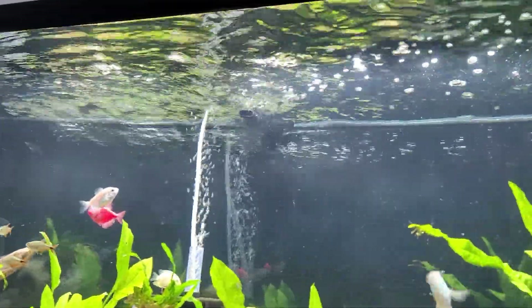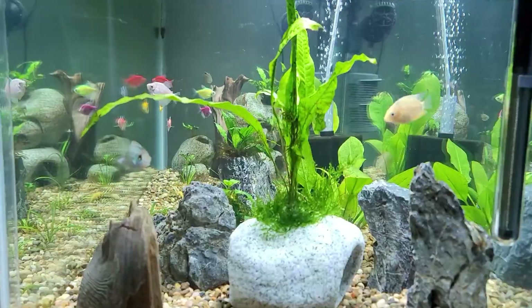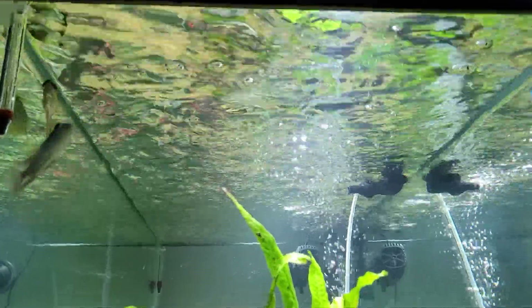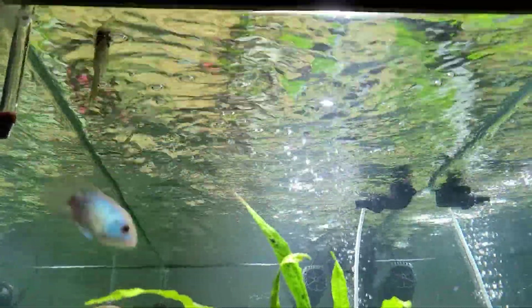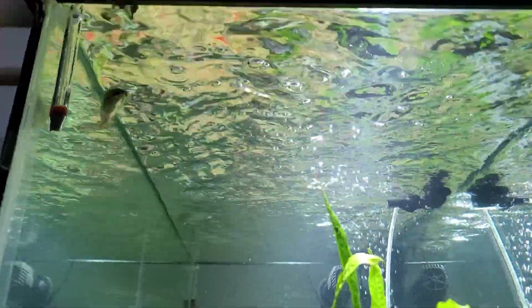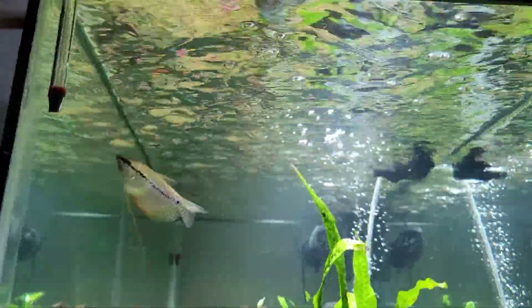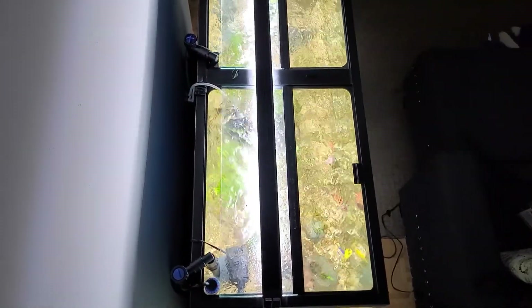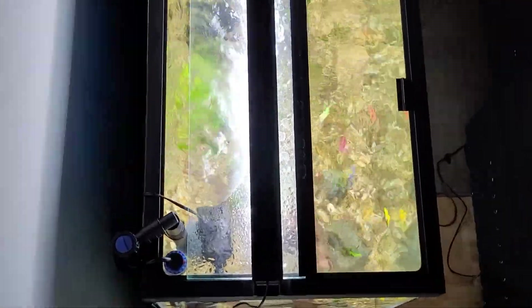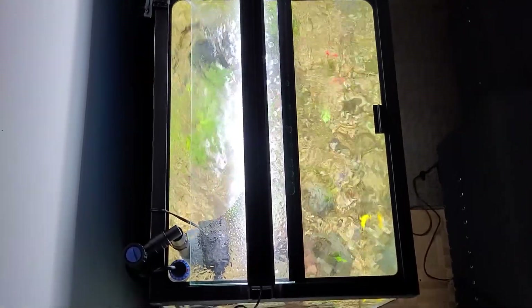Here you can see the wonderful surface agitation the wave maker produces. Here's another angle — this would actually be the weakest area of circulation, and even here there's lots of current and agitation. My pearl gourami loves it up there. She's a labyrinth fish so she needs to surface-breathe periodically, and she doesn't struggle with that at all. Here's a top view of the surface agitation — and you can see it pushes all the detritus out of the substrate and into the filter wonderfully.